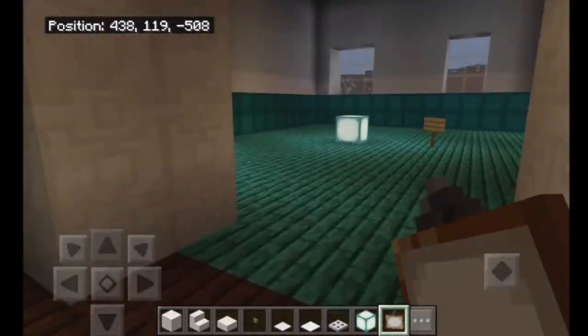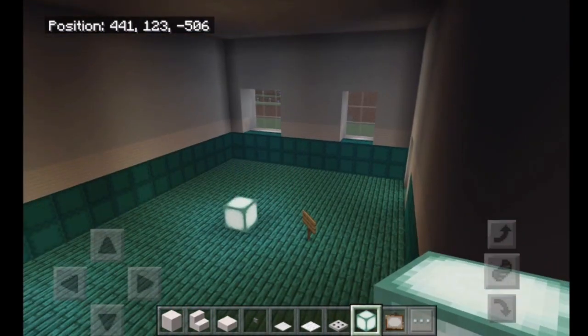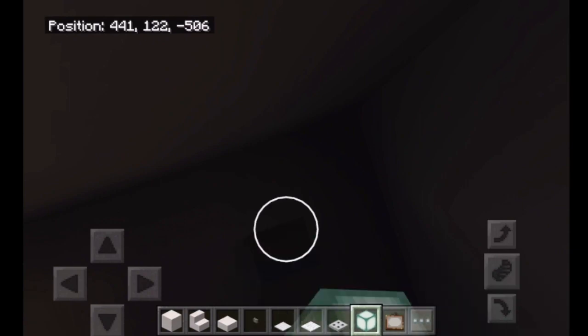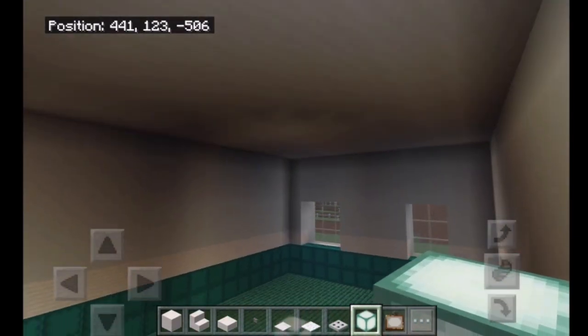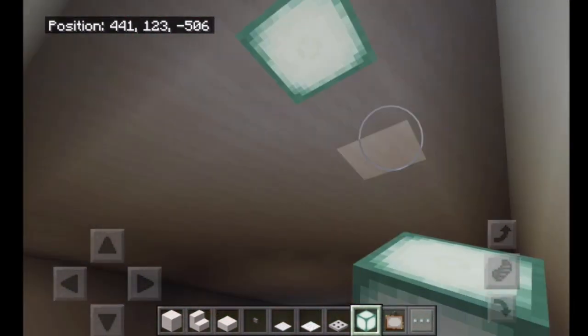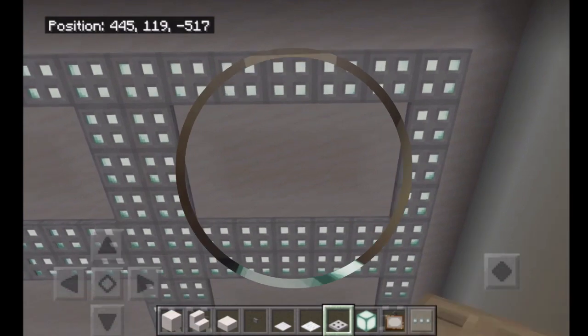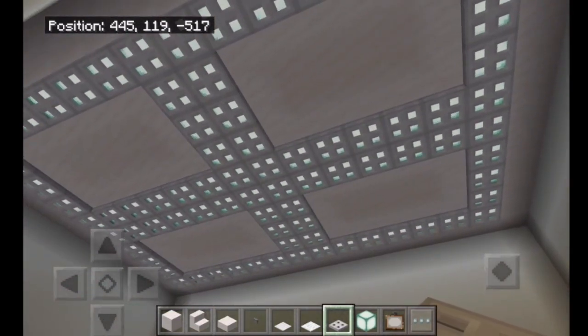Over here is the craft room. Let's start with the lights this time. For the lights we want a lot of light because we're doing crafts and we need to see. I just want to make one ring around the ceiling and we'll figure it out from there. Okay, we got that done — it just looks like a big plus sign with a square around it.